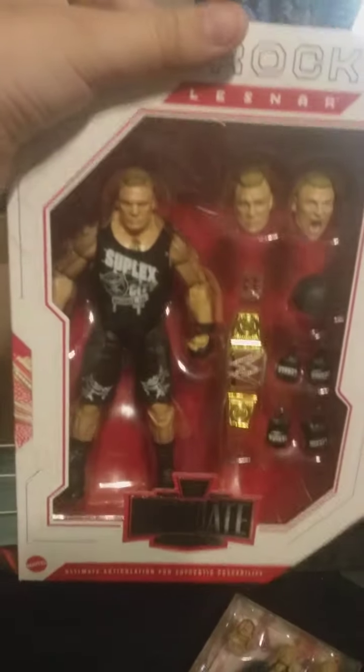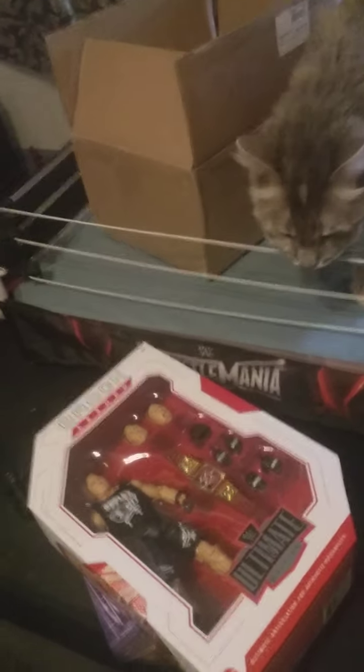Now let's hit this thing on the packaging. There we go. Brock Lesnar Ultimate Edition. Holy crap, like this thing's massive. Like this thing's huge. I'm going to get these things out of the box, and yeah, then later on I'll do a review.